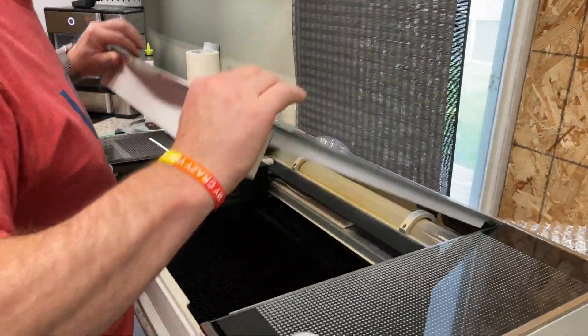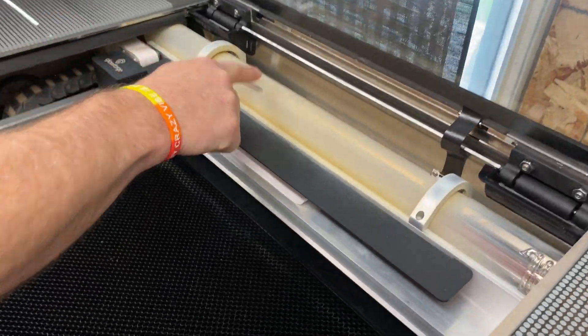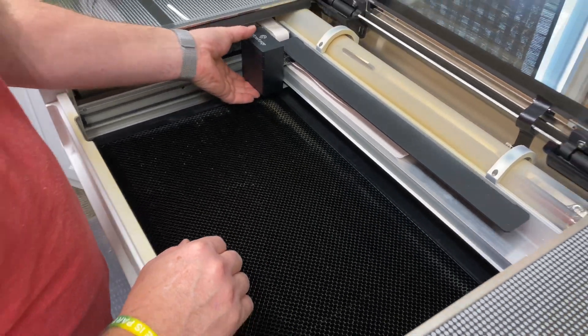This is my Glowforge Pro. As you can see, we're going to open up the lid and you can see after you've done multiple cuts, your laser tube gets very dirty.